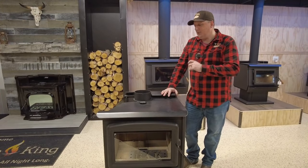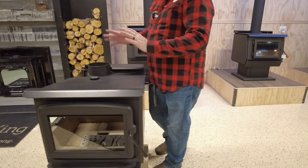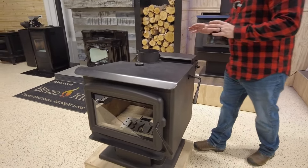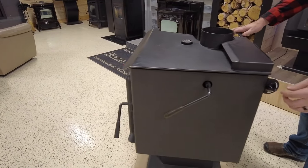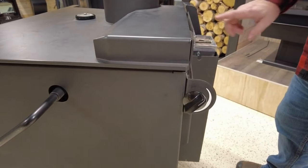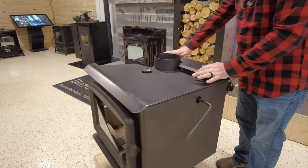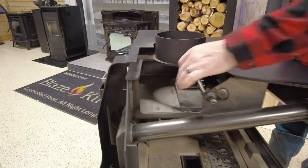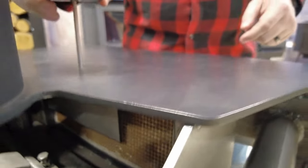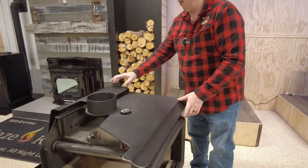Before we dive into the nitty-gritty, let's talk about the basics of how everything works. The bypass handle on the side opens up the firebox to let heat and smoke into the chimney when you light the fire, reload wood, and so on. The draft dial on the side controls our draft and is connected to a thermostat. The catalyst sits inside the firebox behind the bypass damper, and the cat probe tells us whether we're in the inactive or active range — that's the gist of a Blaze King catalytic wood stove.